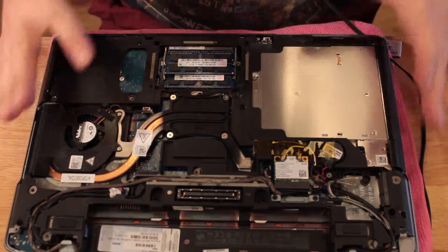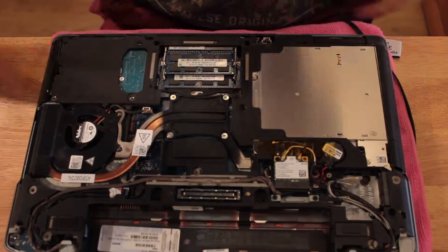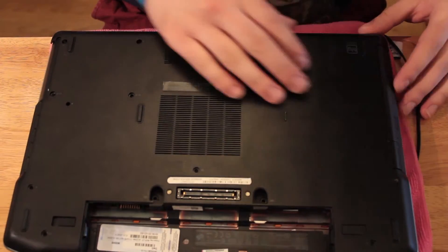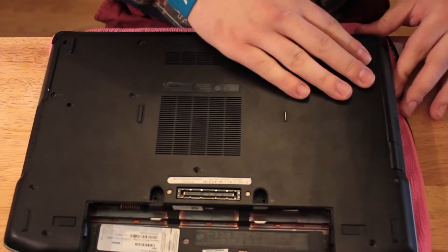All you gotta do is put the cover back on, put the screws in the correct place, screw them in, and then do the testing.